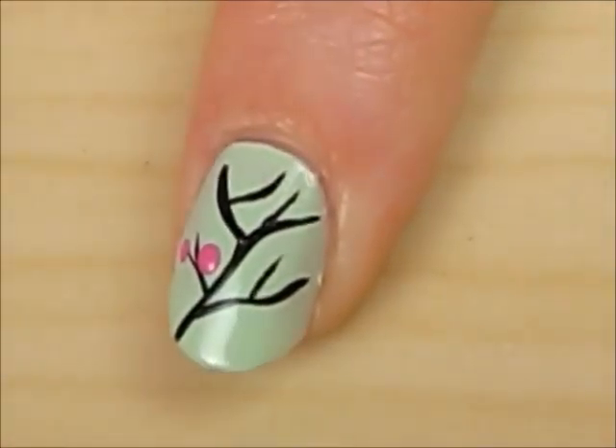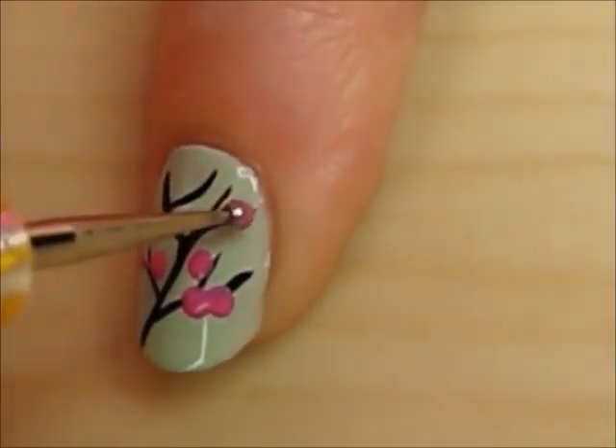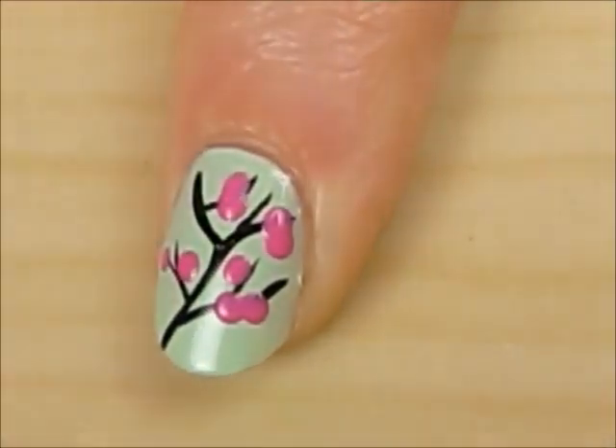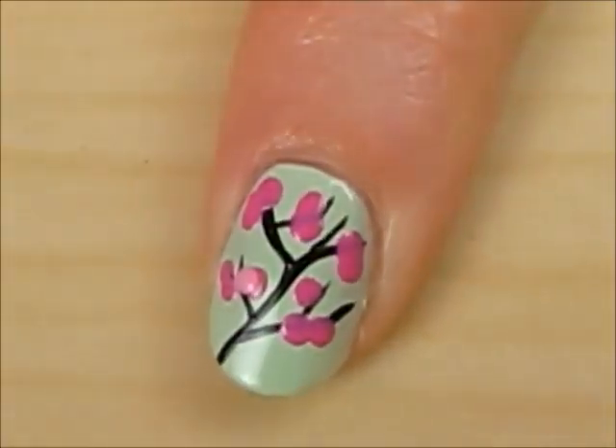Use a small dotting tool to create many random pink dots. Now add in a few light pink dots.